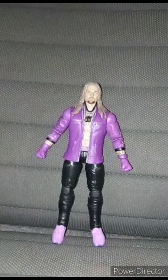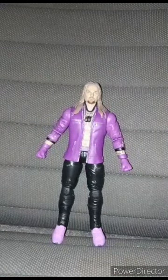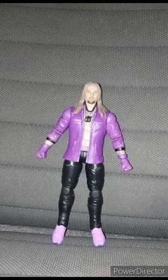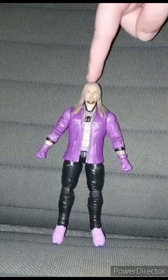Yes, Eddie Kingston does have a Walmart exclusive, which I did not get, but anyway guys, this figure is going to get a review of a hundred out of a hundred.